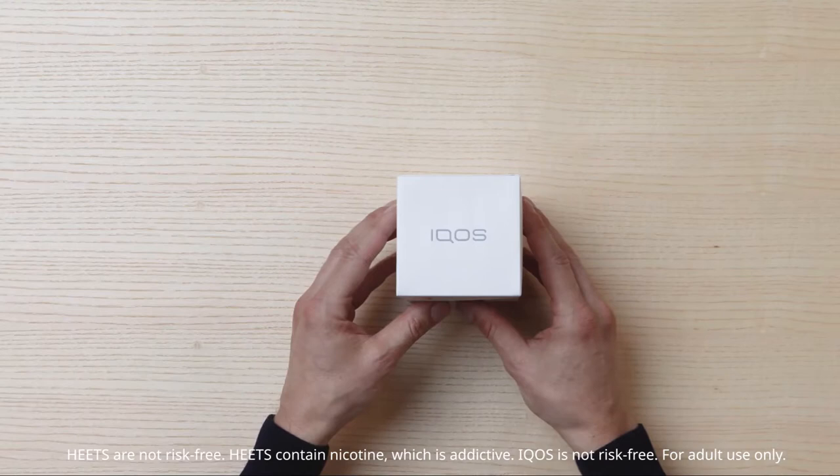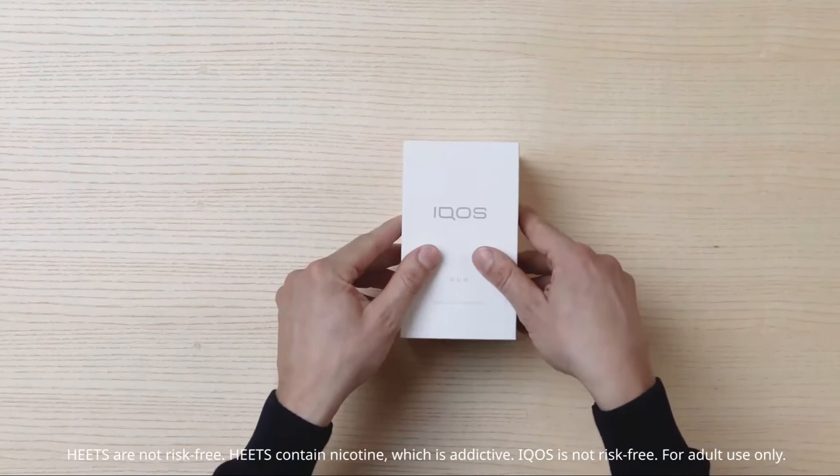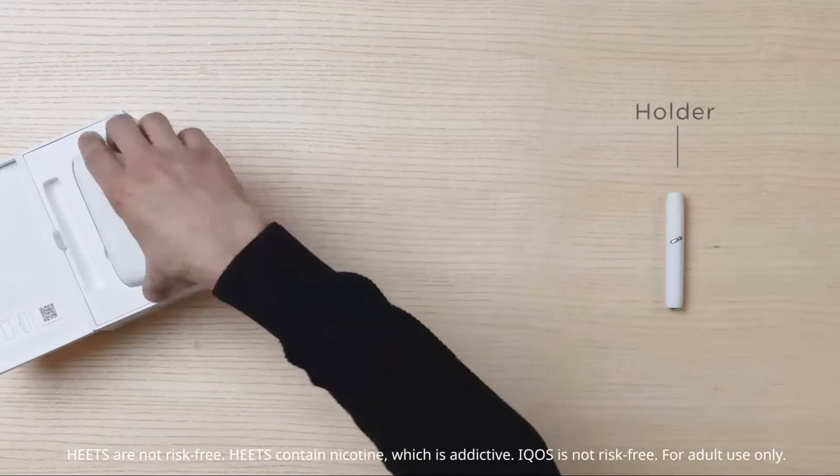Welcome to iCos Care. Using your iCos 3 Duo is very simple. Your iCos starter kit contains everything you need to start using your iCos 3 Duo.